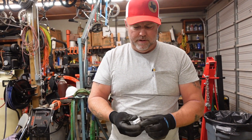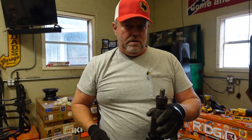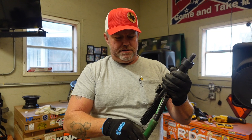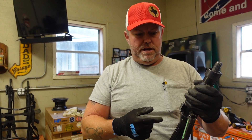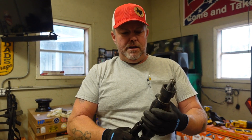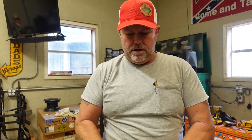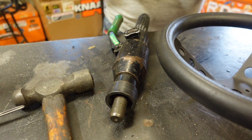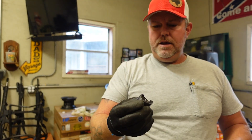We've got this hydraulic knockout punch — it's for punching holes in electrical enclosures for conduit connectors. This thing is pretty strong; it can cut through up to around 14 gauge, if not more.